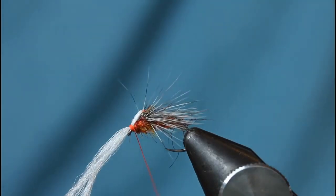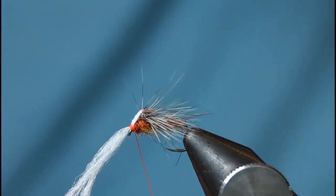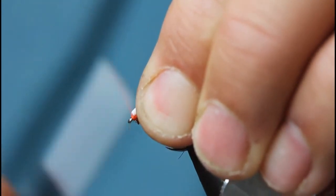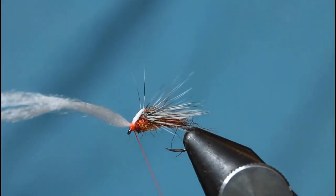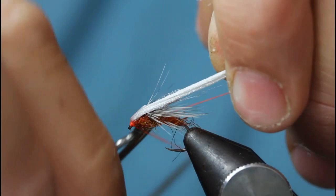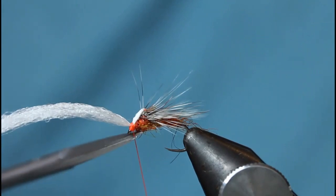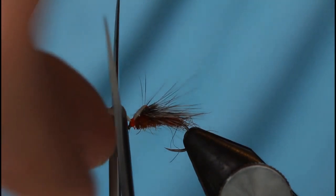You can see the steepness of that hackle there and the way that it's splayed. Then I pull the tag end up and with my thread a couple of wraps just to kick it up at an angle — keeping that fly sitting on rather than in the water. Then with the whip finishing tool, cut that off. I come in level with the eye and cut it at a 45-degree angle.